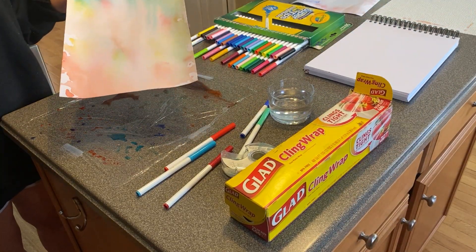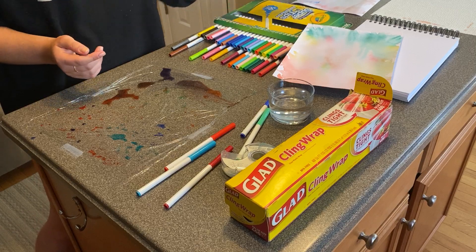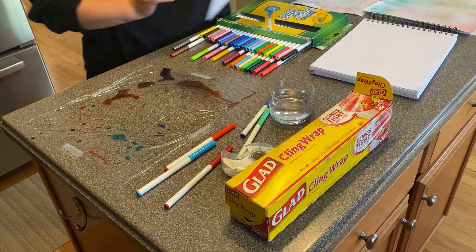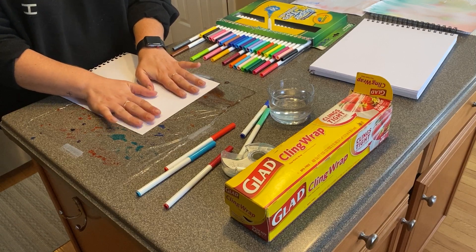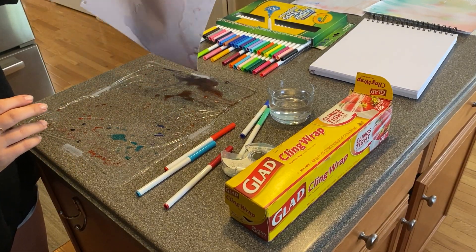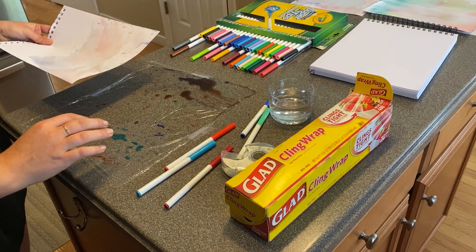Then you could draw on it, you could cut it. It could become an Eric Carle-inspired art project, or it could just be art for its own sake. Make it into a card, send it to somebody — grandmas and grandpas that are isolated. Go out there, get some markers, get some saran wrap, create some art, and have fun together. Until next time, keep learning, keep playing.